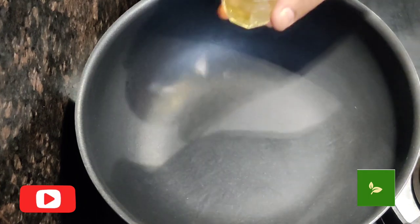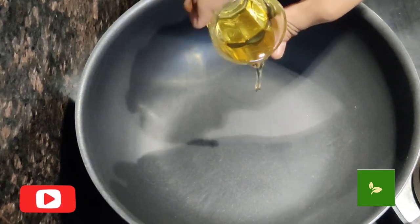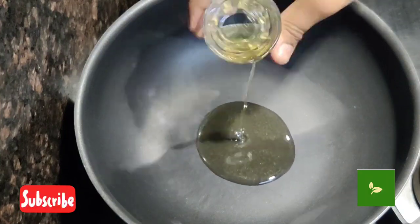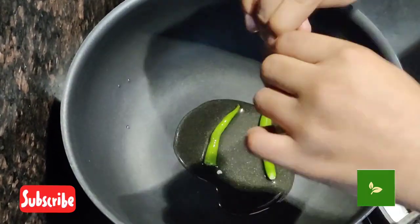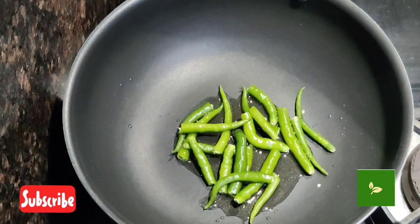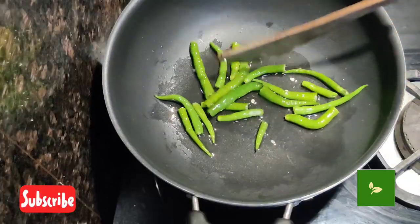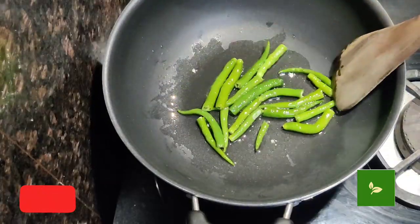Heat the pan and add oil. You can enjoy this recipe with chapati, rice. Now add green chilli and roast for 1-2 minutes. You can even have it with puri and bread.